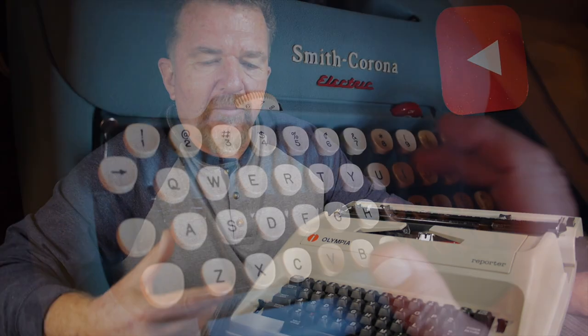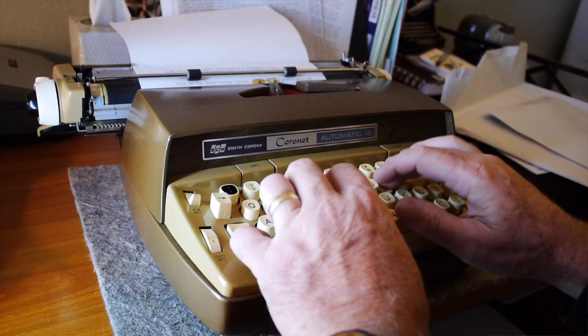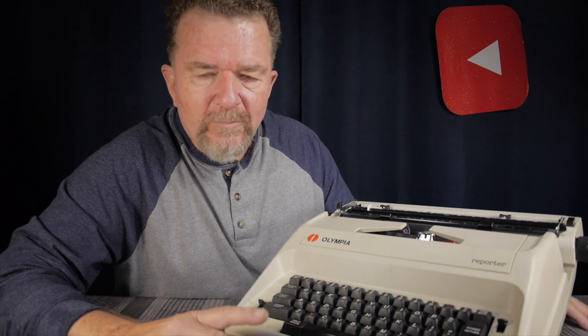This is probably the third typebar electric that I've owned. I have the Blue Five Series typebar electric from the 1950s. I had the Six Series Smith Corona Coronet Automatic 12 - just last week my middle brother was hinting around that he wanted a typewriter, and I decided he probably needs an electric typewriter because he has arthritis in his hands. We set up the Coronet Automatic 12 and one of the Nakajima daisy wheel machines, and he immediately took to the typebar electric Smith Corona, which he now has - so that makes room for this machine.